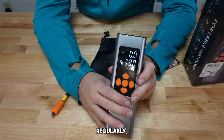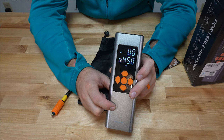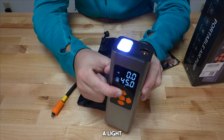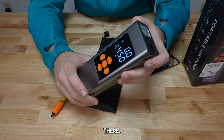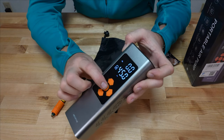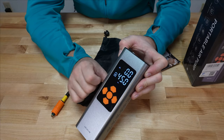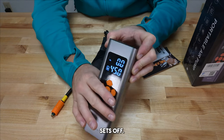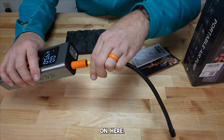So if you use something regularly, you can set it to whatever you need, and it'll remember that for that mode. On the top there's the light button: click once for steady flashlight, click again for flashing, click again for faster flashing, and once more to shut it off.